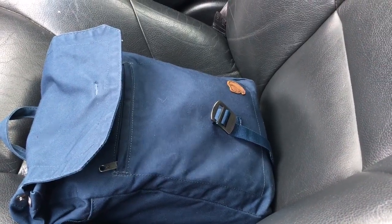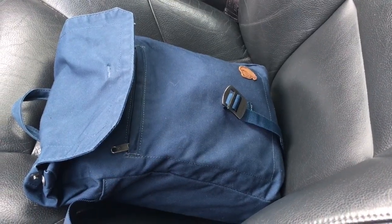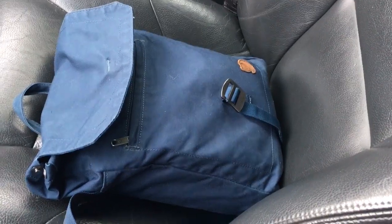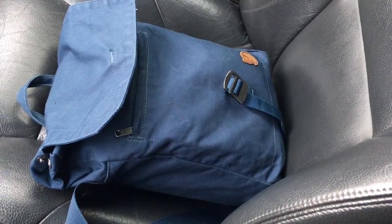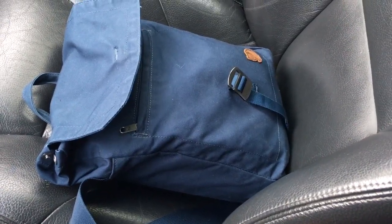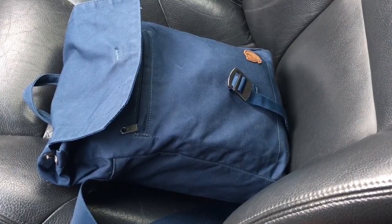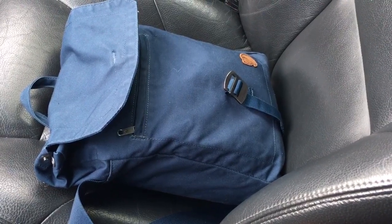Welcome back. It's time for another EDC update. I've been carrying my backpack recently — the one from the previous video — and I liked it, but today I felt like something different. So I repacked some of my gear back into my satchel, trying to lighten the load a bit, add a few items, take away some items, and try something new.